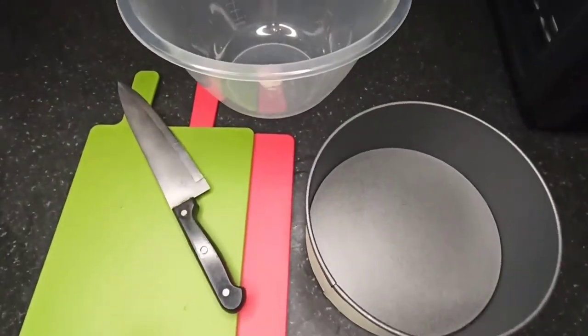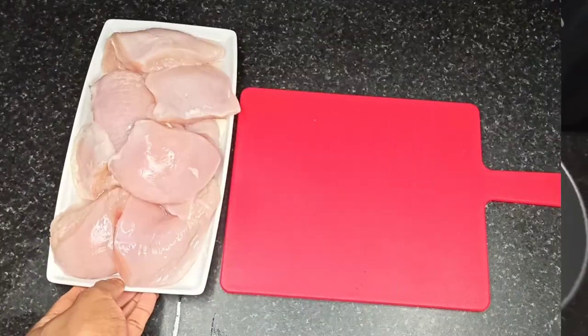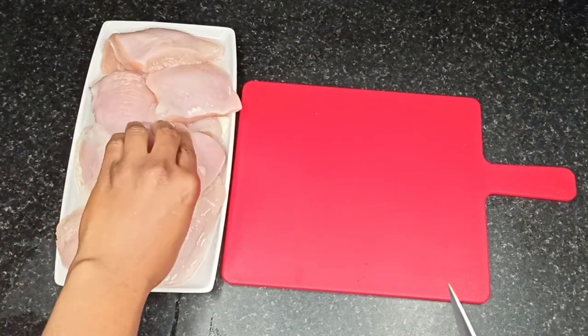You will need a baking tin, chopping boards, a knife, and a bowl to marinate the chicken. Slice the chicken breast into thin strips.